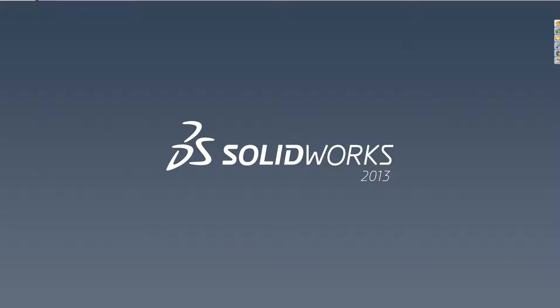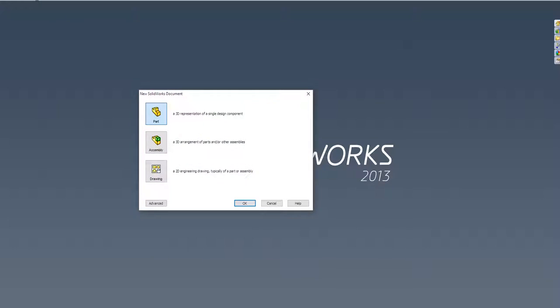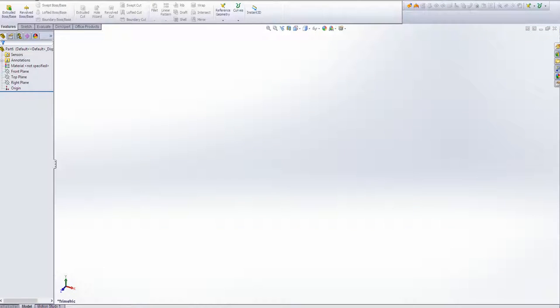Hey guys, it's Jeff here. I'm going to go over a quick tutorial about how to create a screw in SOLIDWORKS. It seems like it's a basic thing that everyone should be able to do, but there aren't really that many good tutorials on YouTube about it, so I thought I'd make one myself. There are a few problems that a lot of people have that I've seen, that I had myself, that I'll try to fix with this tutorial.